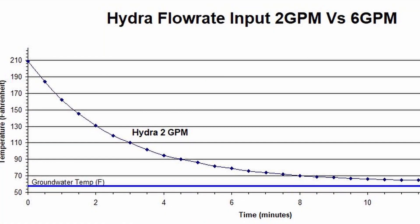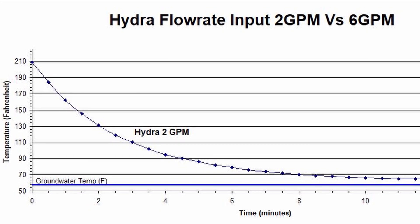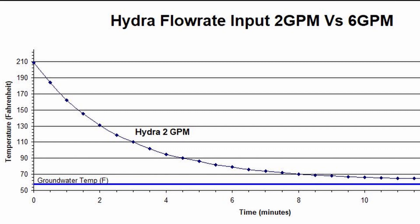To start off, let's give a little more data as to why we don't like to use pre-chillers with Jaded immersion chillers. Let's take a look at this temperature versus time graph of a two gallon per minute water source entering a Hydra chilling five gallons of wort. It looks pretty good, but now let's add the data from a six gallon per minute chilling water source using the same immersion chiller. You can see how much of an improvement is made in chilling speed just by using the larger chilling water flow rate.